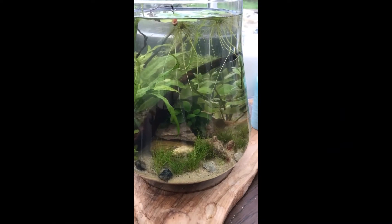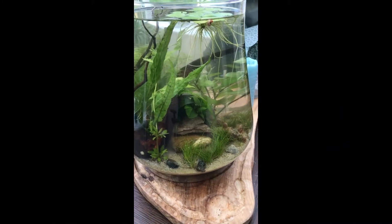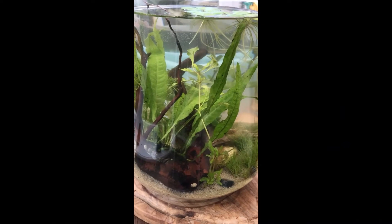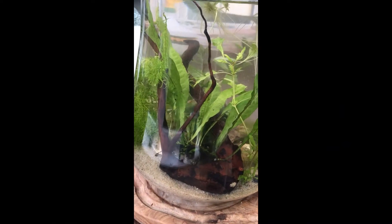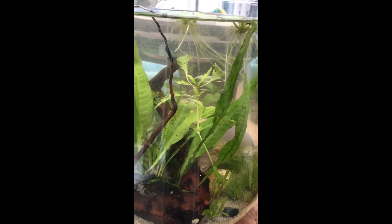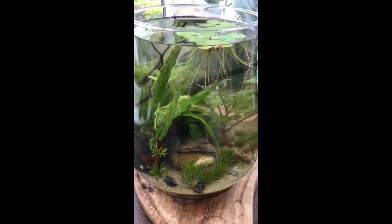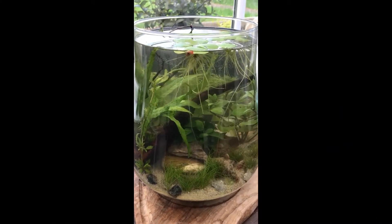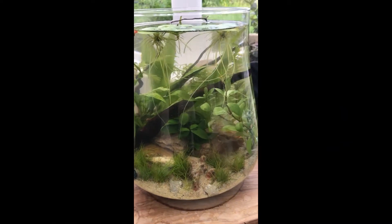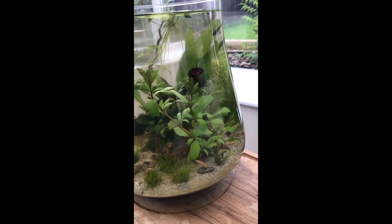In this as well are some Amano shrimp, or ghost shrimp — I think they're also called the Lost Boys, because I always lose them. They can be quite difficult to see. They occasionally pop out to say hello, but it doesn't look as if they're doing so this time round, presumably because I'm recording.